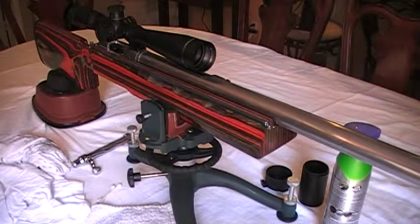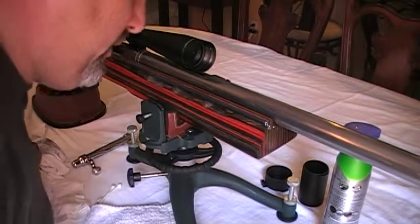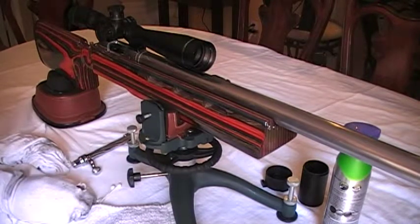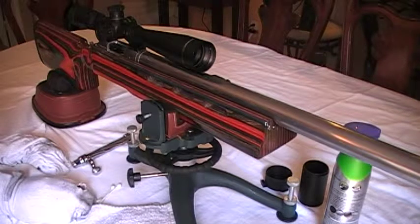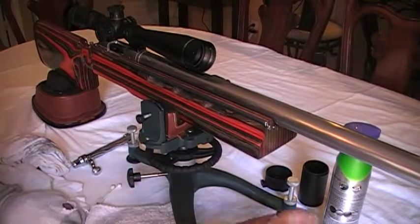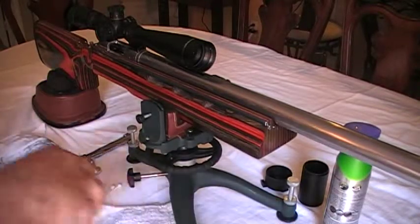Hey, what's up guys, Mr. Surplus Nut here bringing you another part of the series of videos on maintaining your polished stainless steel rifle, or any gun that you might have that's stainless steel and been highly polished to a very bright luster finish — how to maintain your metal parts. Check out the other parts of this series.